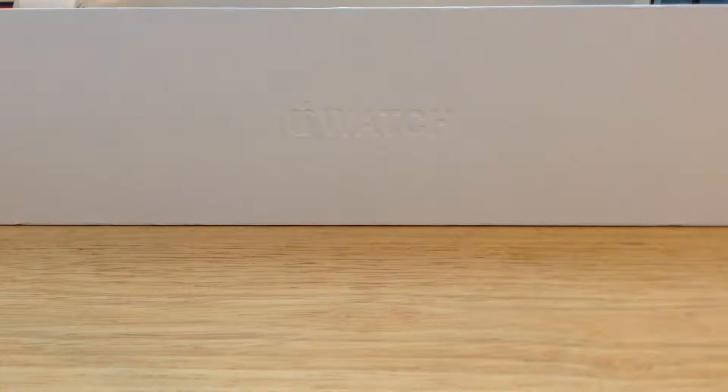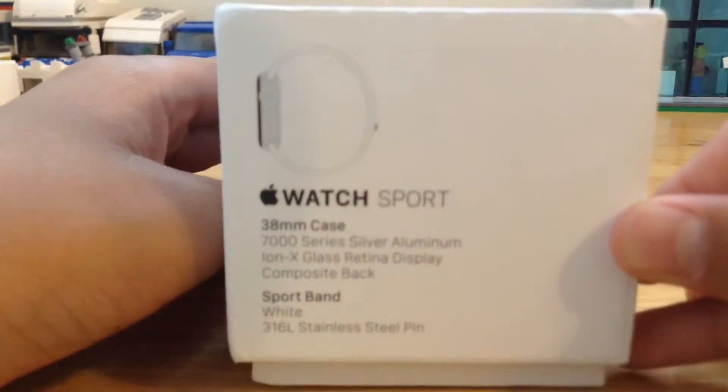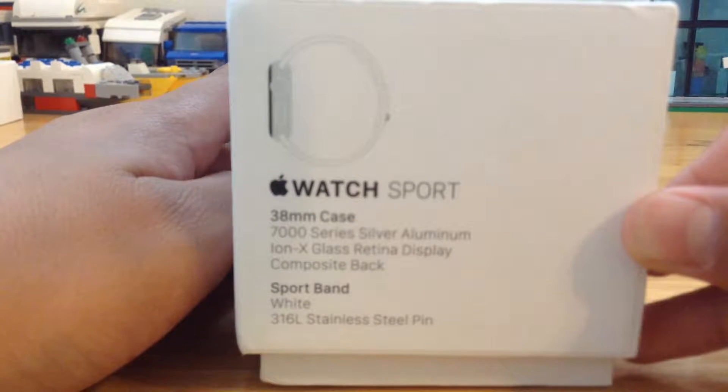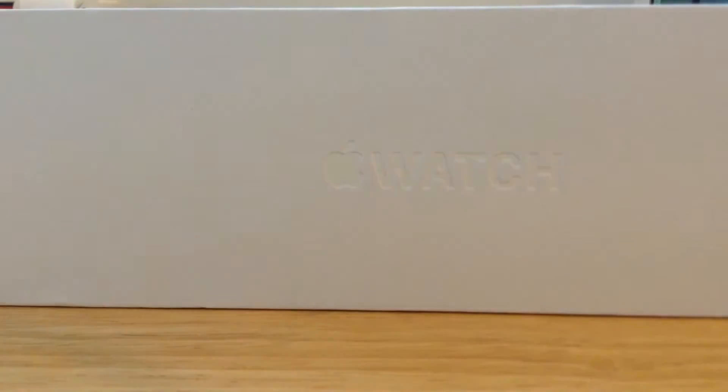Hello guys, so today we are going to be viewing the 2016 Apple Watch Sport model. This is the Apple Watch Sport 38mm case, 7000 series silver aluminum, IONX glass, and it is the sport white band. Let's get started.